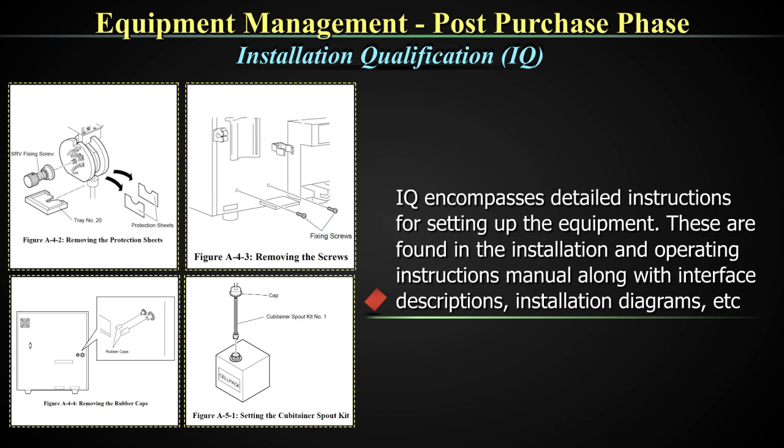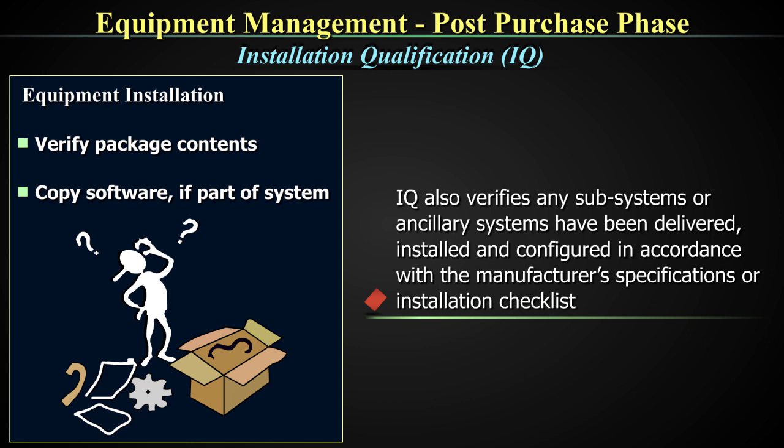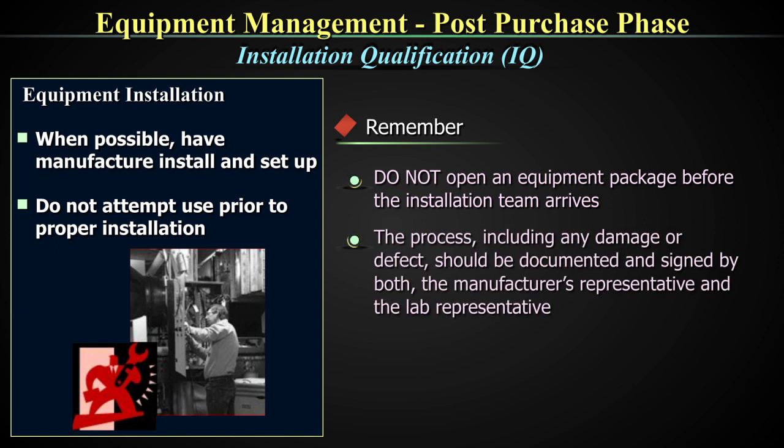IQ encompasses detailed instructions for setting up the equipment. These are found in the installation and operating instructions manual, along with interface descriptions and installation diagrams. IQ also verifies that any subsystems or ancillary systems have been delivered, installed, and configured in accordance with the manufacturer specifications or installation checklist. Never open an equipment package before the installation team arrives. Any damage or defect should be documented and signed by both the manufacturer's representative and the laboratory representative.